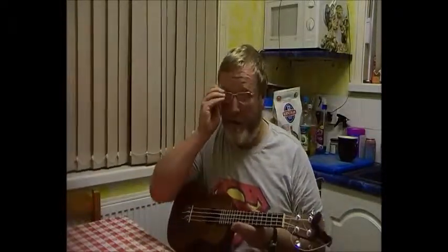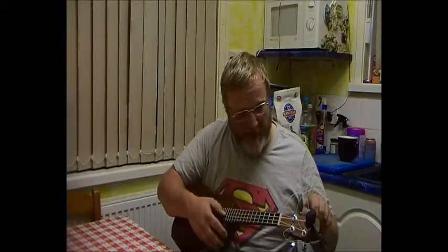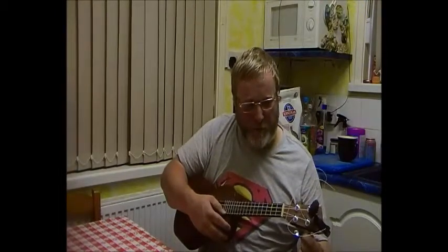Straight away I can tell you that they're a lot louder and the tone is a lot nicer. Because they're brand new strings just put on, they will drop out of tune for at least a day, I would say. But definitely louder, definitely bassier, and a nicer tone for sure.